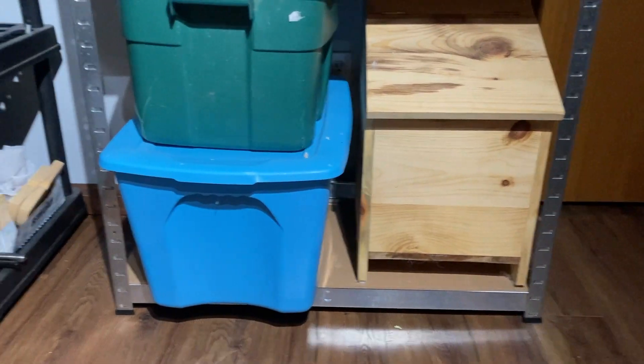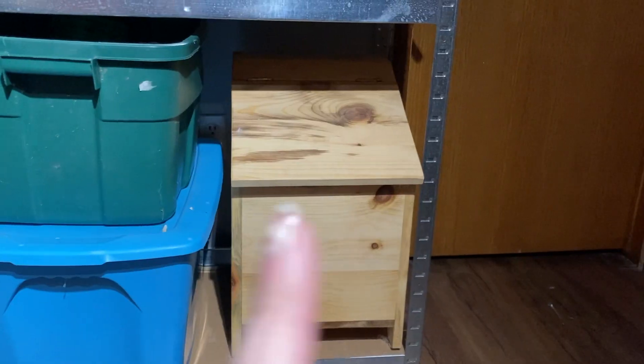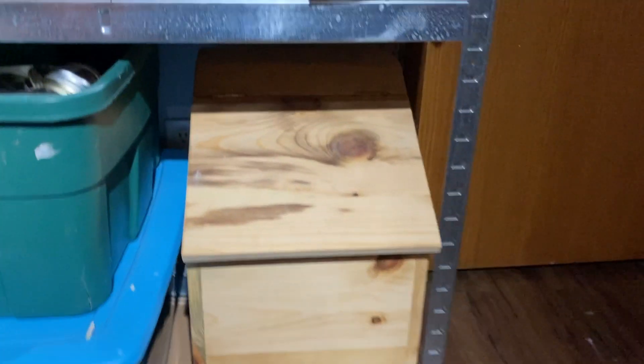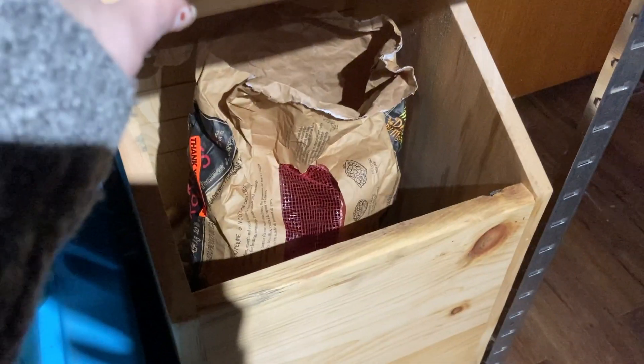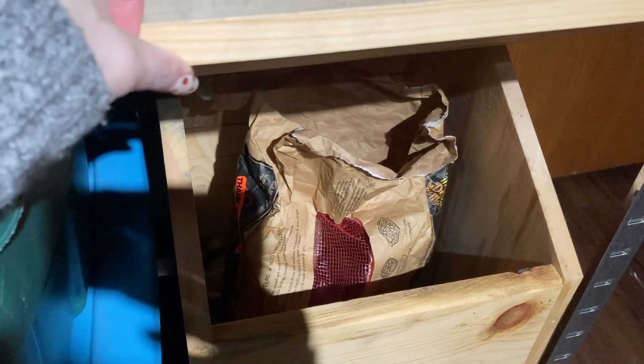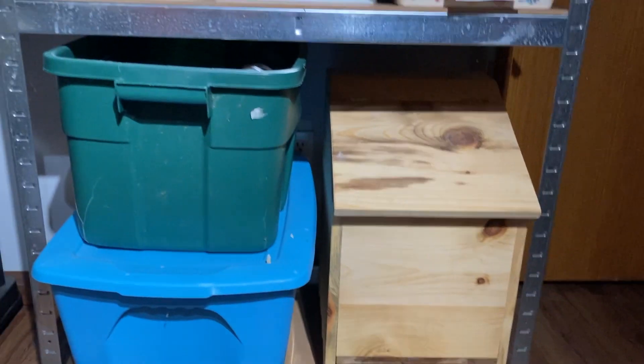The blue tote underneath is just some overflow pantry items. This is my beautiful potato bin that my dad custom built for me. I do actually have a bag of grocery store potatoes, but underneath that I have my garden potatoes that I grew and keep in there over winter.